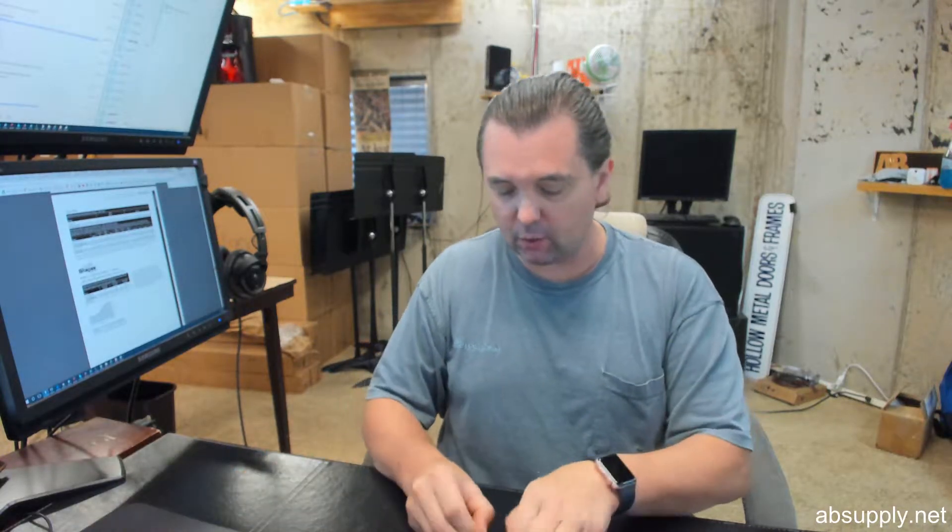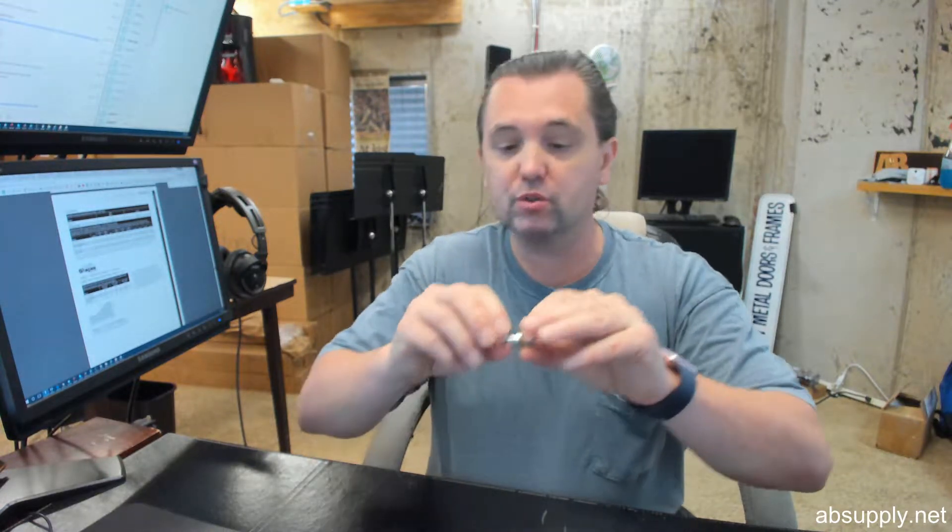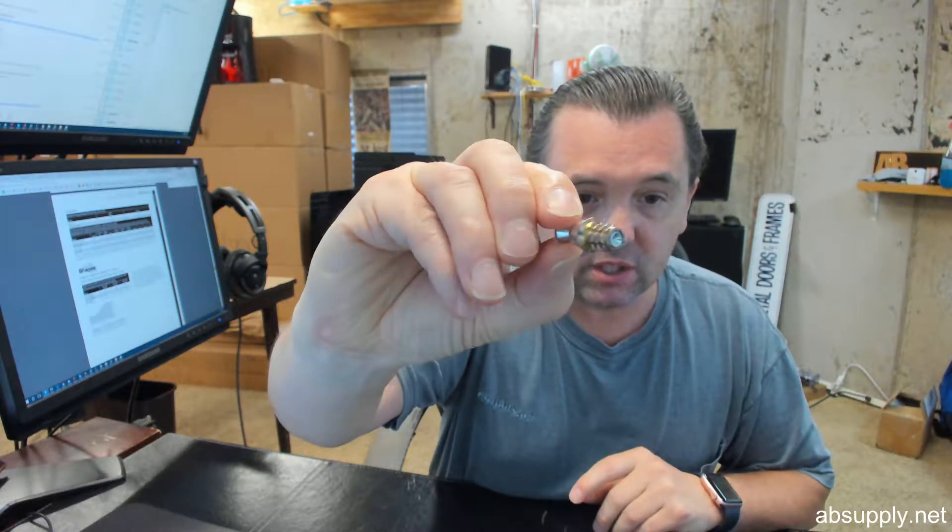Hello, my name is Rich Howard, owner of Architectural Builder Supply. This video is to bring you a closer look at the Rockwood number SP1080. This is a 1.25 cone head wood screw — WS wood screw. That's what this item looks like.